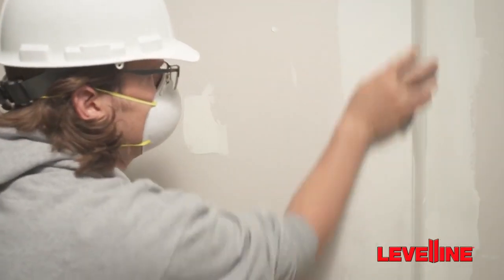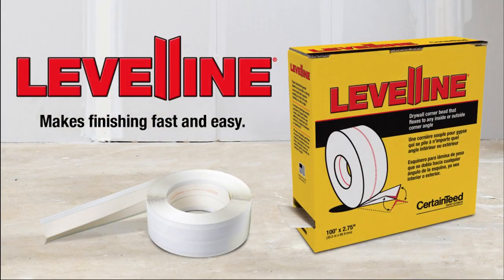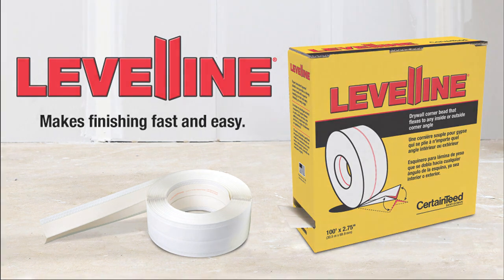Once dry, you can sand and finish. CertainTeed Level-Line — ideal for outside and inside corners, off angles, tray ceilings, and bay windows. Level-Line makes finishing fast and easy.